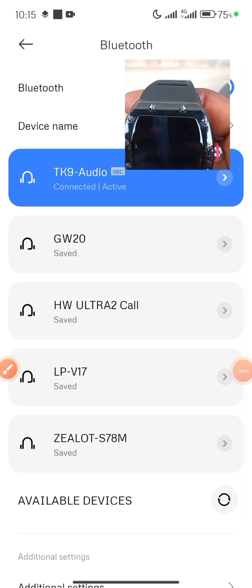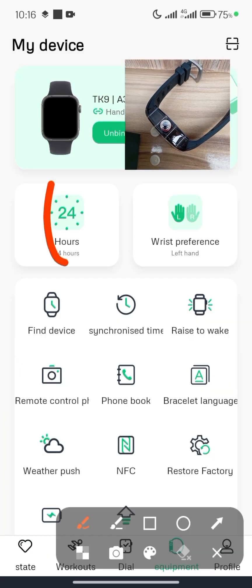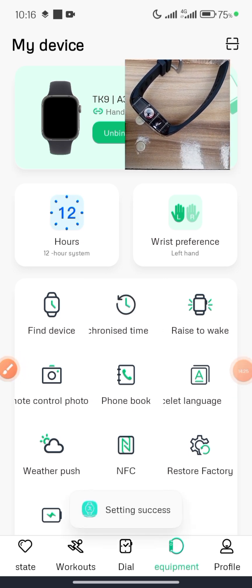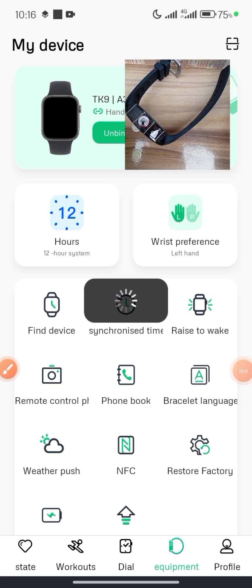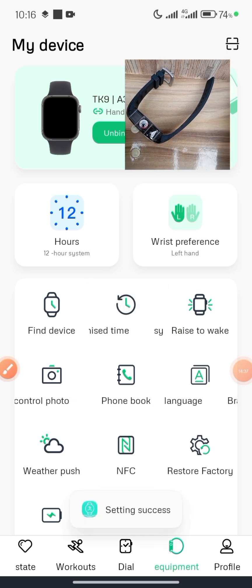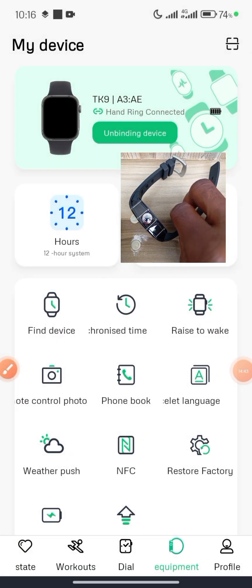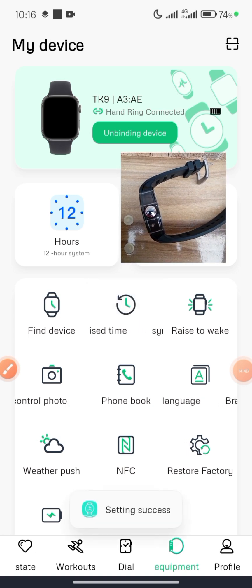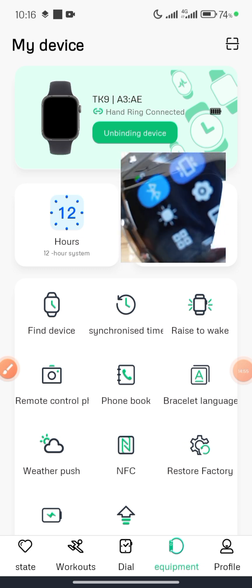It is now connected via both audio and the application. You can make basic settings here: the time is currently in 24-hour format — click to adjust to 12 hours if preferred. You can set whether your wristwatch is on your right or left hand. I prefer my left hand. Rise to Wake is already on. Click Synchronize Time to automatically set the time — your smartwatch will now show the accurate time.